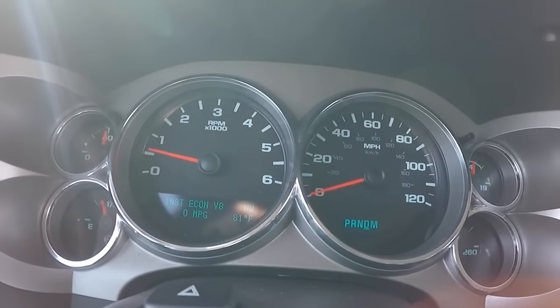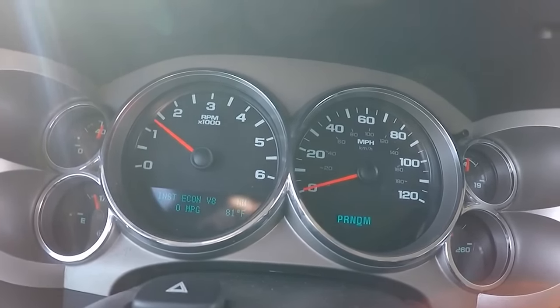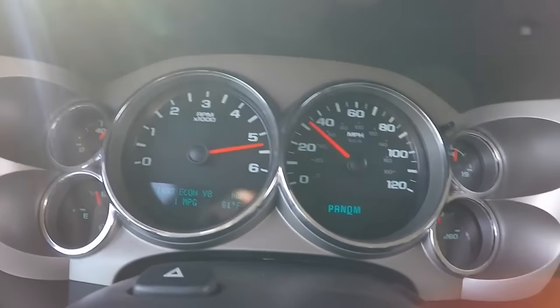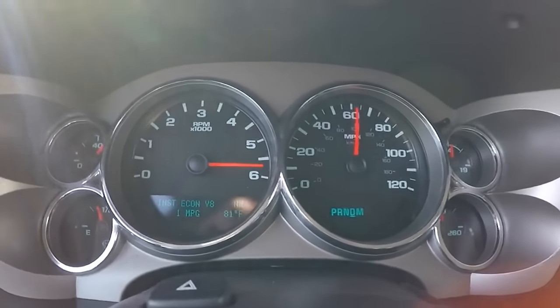You'll notice that with the stock converter, when applying the brakes, the engine only goes up to 1,500 RPM before accelerating. Once I let off the brakes, the engine kind of struggles until it gets up to 3,000 RPM, and that's where you can lose time in your zero-to-60 — that period where the engine doesn't really make any power. Now let's look at the aftermarket torque converter.